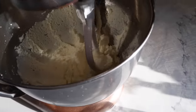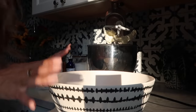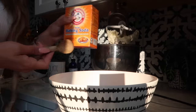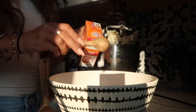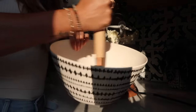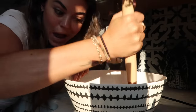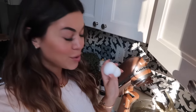Okay, it should look like this — nice and whipped. In a separate bowl we're going to mix together our dry ingredients: one and a half cups of flour, one teaspoon of baking soda, and a half teaspoon of salt. Mix this all together — you're supposed to always mix the dry ingredients together first.